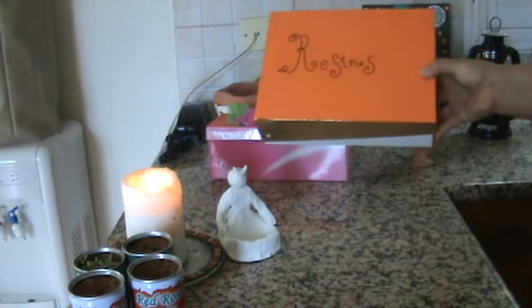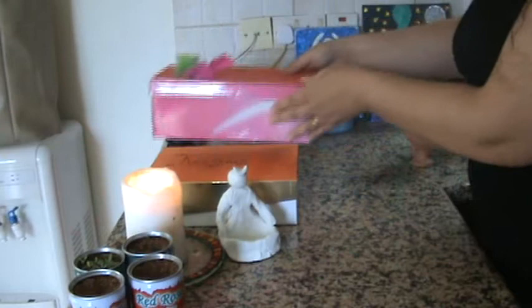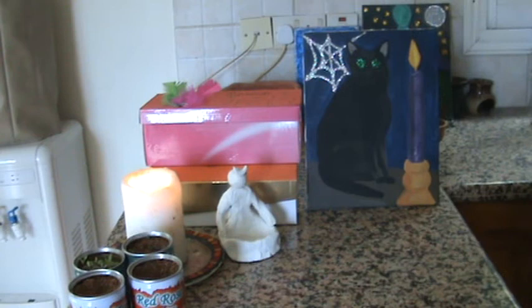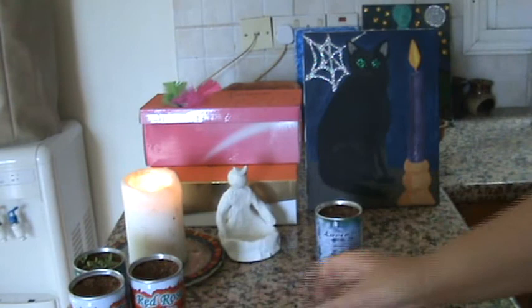This box was from my wedding anniversary on the 30th of May. My husband bought me Alien by Thierry Mugler, because my favourite perfume is Angel by Thierry Mugler — but he bought me Alien, which I do like a lot.